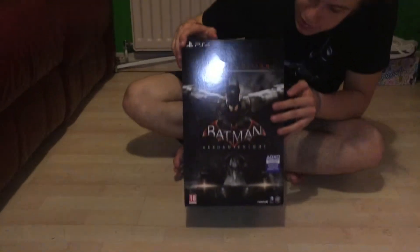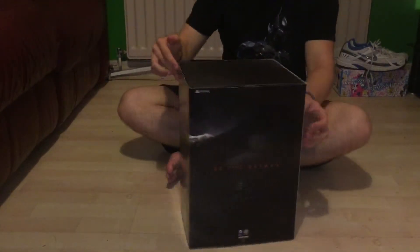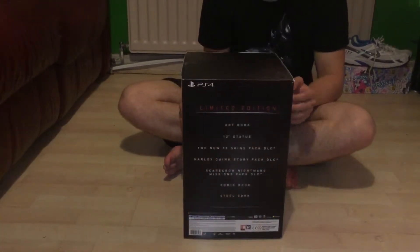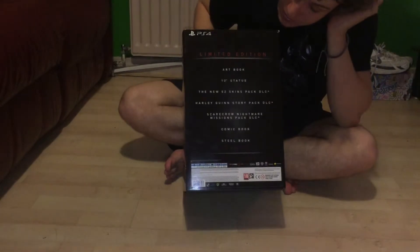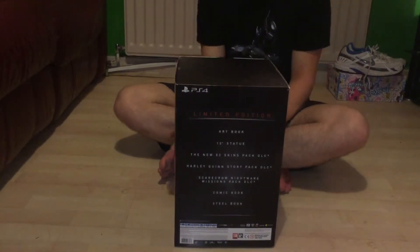On the front it says Limited Edition Batman Arkham Knight — PS4 exclusive, this is the PS4 version. On the side it says 'Be the Batman,' and the back lists what's included: Limited Edition art book, 12-inch statue, New 52 DLC pack skins, Harley Quinn story pack DLC, Scarecrow Nightmare missions pack DLC, comic book, and steel book. On the top it has a really nice rain effect, which is really cool.